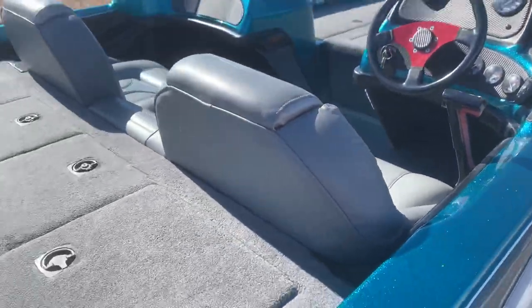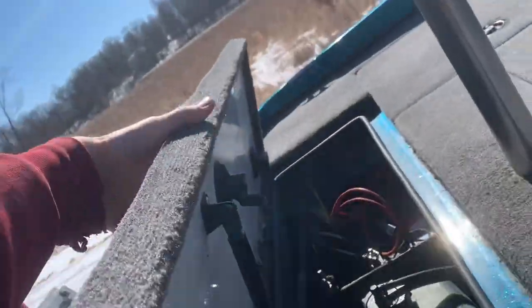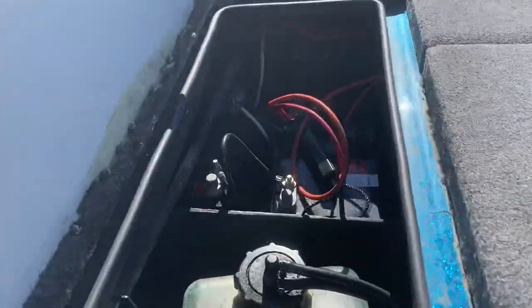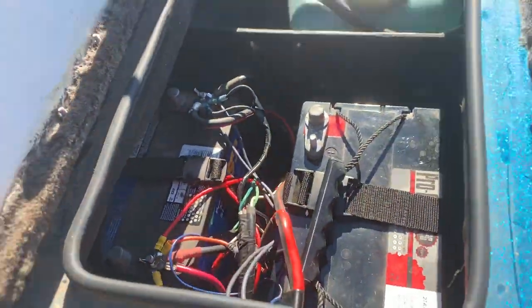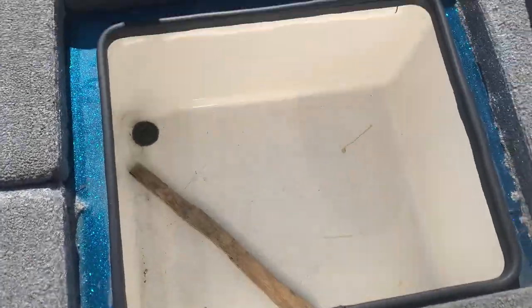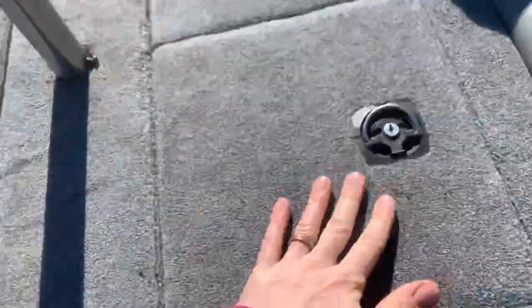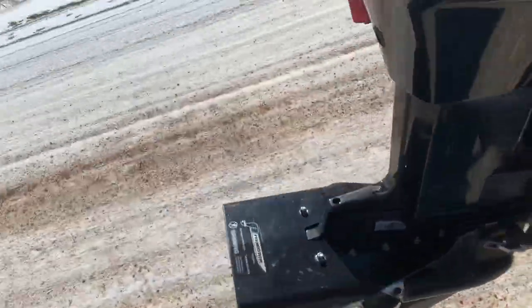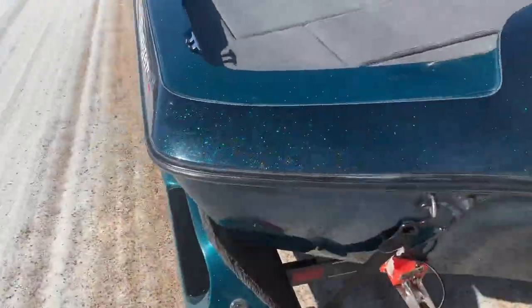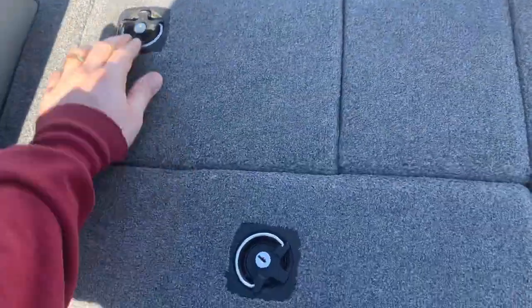Down underneath, we've got a Hotfoot from TH Marine. That's on a slider plate, so it's adjustable. Four lead-acid batteries in the back — two there, two here. That's a 36-volt 4-trex up front. Storage here and here. Two live wells.